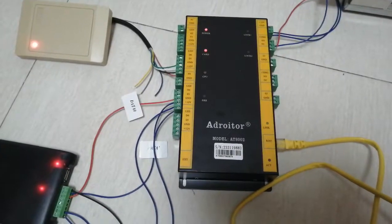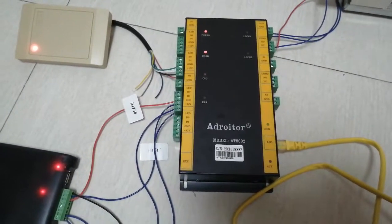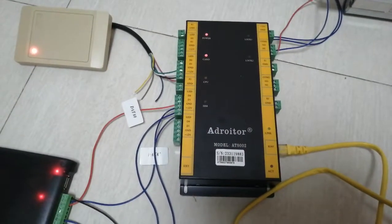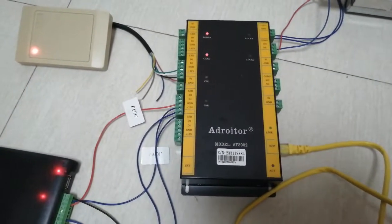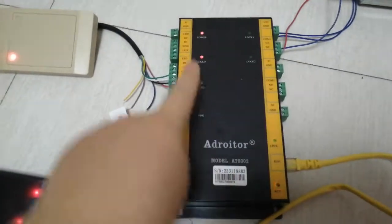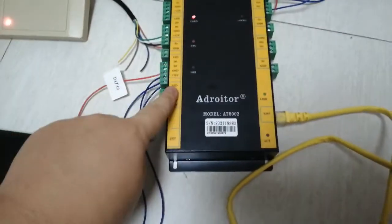This video introduces the Joita access controller. It comes in one door, two door, and four door models. This unit is the two door model, so you can see door one and door two here.